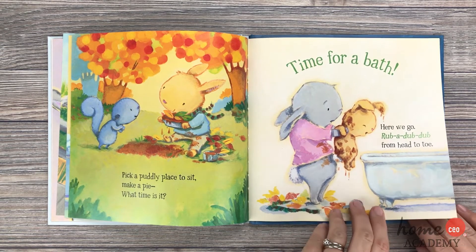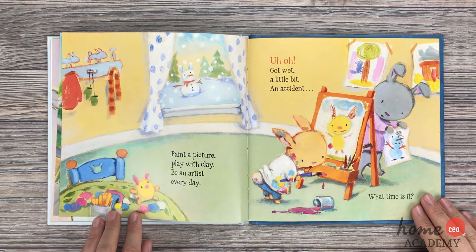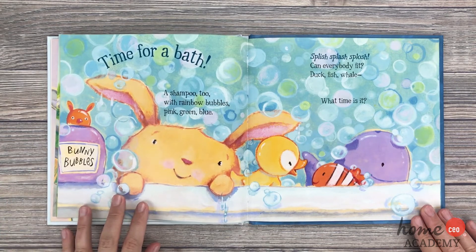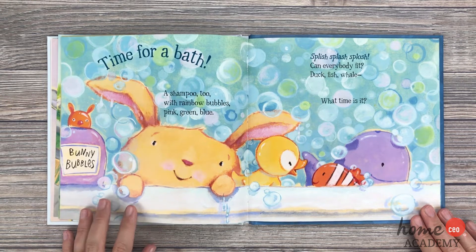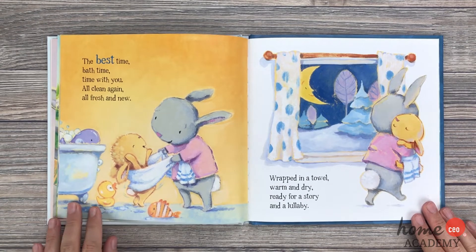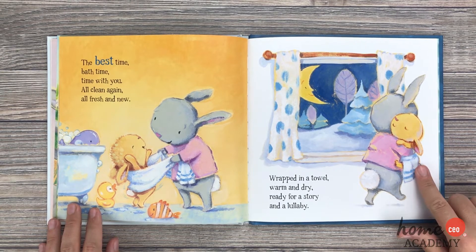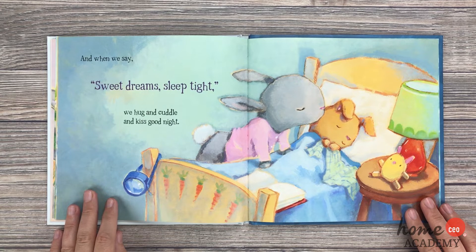Here we go, rub-a-dub-dub from head to toe. Paint a picture, play with clay, be an artist every day. Uh-oh, got wet a little bit — an accident — what time is it? Time for a bath! A shampoo too, with rainbow bubbles pink, green, and blue. Splish, splash, splash — can everybody fit? Duck, fish, whale — what time is it? The best time — bath time! Time with you. All clean again, all fresh and new, wrapped in a towel warm and dry, ready for a story and a lullaby. And when we say sweet dreams, sleep tight, we hug and cuddle and kiss good night.